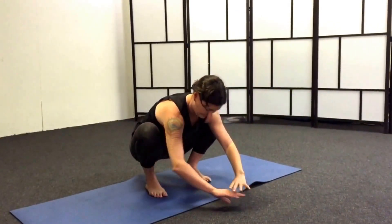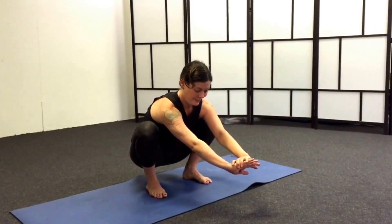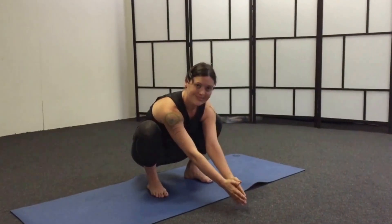Squats with a twist is a beautiful movement. You're down deep, you add rotation through the thorax, and it's going to help stretch things out. Thank you very much.